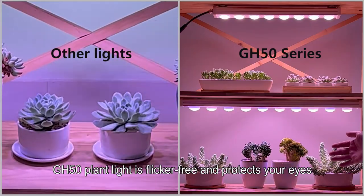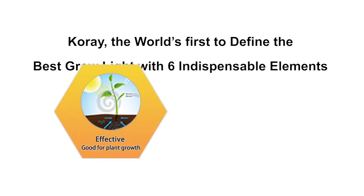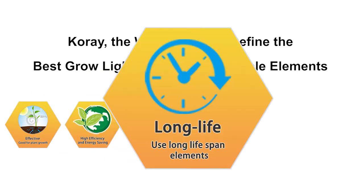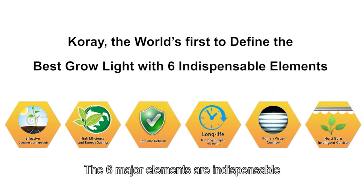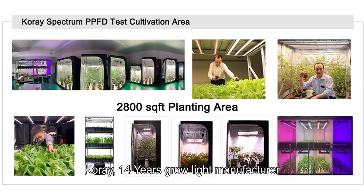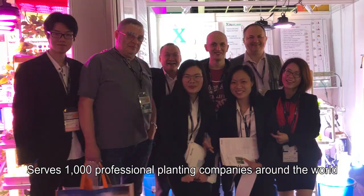The GH50 Plant Light is flicker-free and protects your eyes. It complies with the six elements of a high-quality grow light: effective, high-efficiency energy-saving, safe and reliable, long-life, human-friendly, and intelligent control. The six major elements are indispensable. Cori — a 14-year grow light manufacturer — serves over 1,000 professional planting companies around the world.